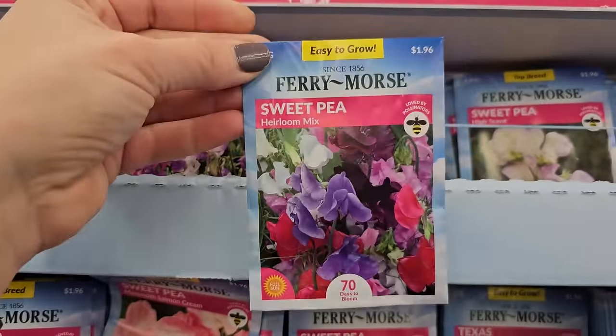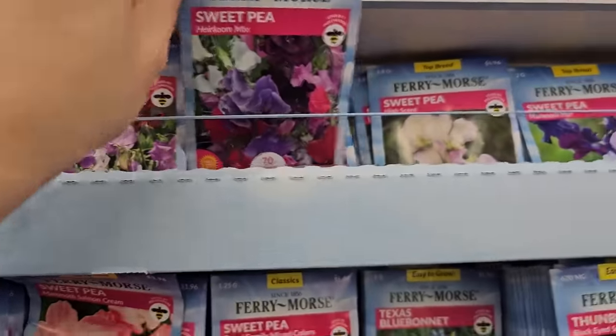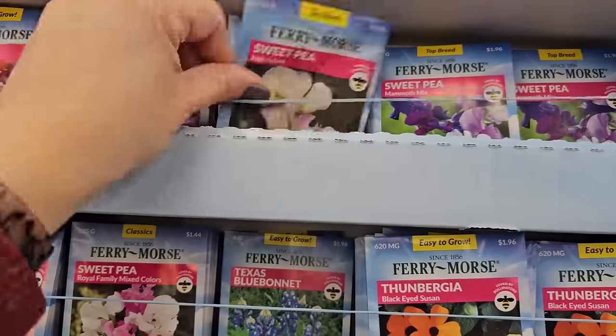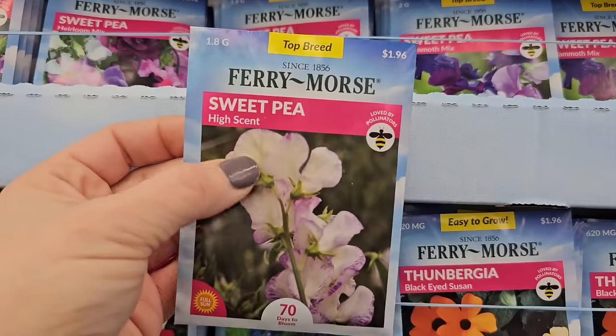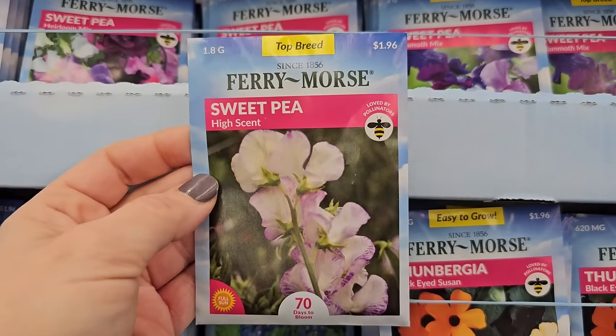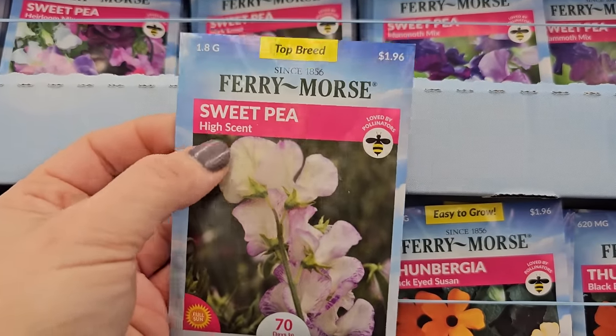Here is an Heirloom Mix — real pretty, kind of a faint color. This actually looks like the color of the blooms on Sugar Snap Peas. This one's High Scent sweet pea.